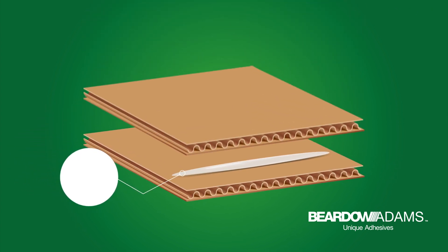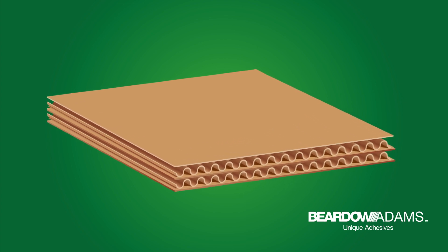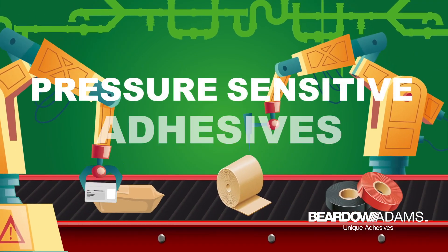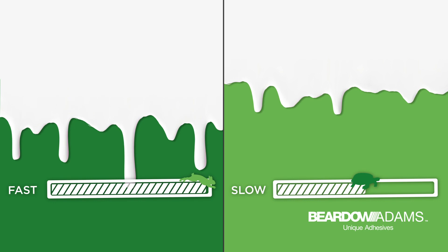Once liquid, hot melts can be applied to a substrate. They wet the substrate and then solidify as they cool, usually with compression, ensuring a strong bond. Those that remain sticky when cool are called pressure-sensitive adhesives.